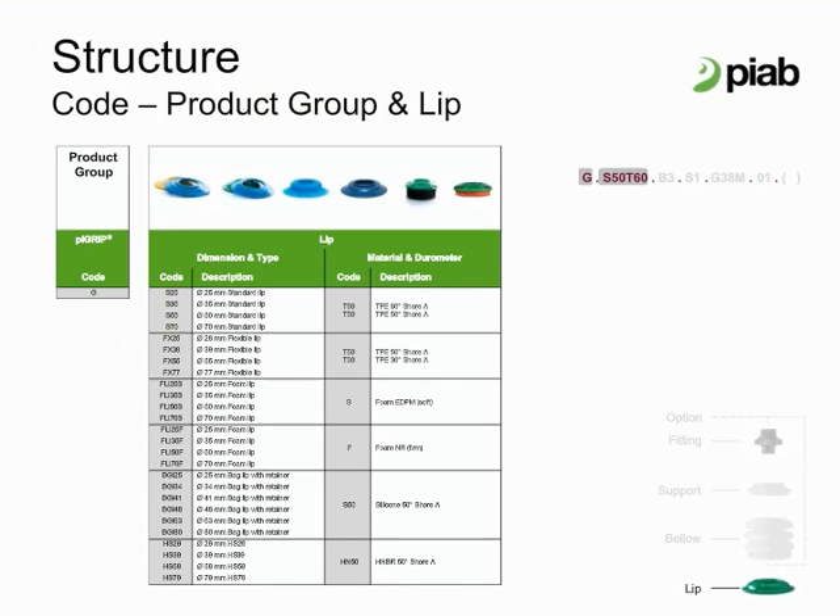The blue standard lip is an FDA approved material for food handling and is 50 Shore. The flexible lips are suitable for surface leaking materials, wrinkled or textured, and porous materials, such as corrugated paper. Both the blue and yellow lips have FDA approved material and are recommended for food handling. The yellow lips are 30 Shore.